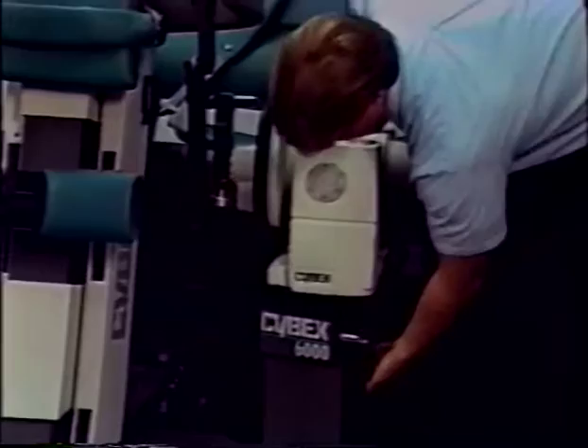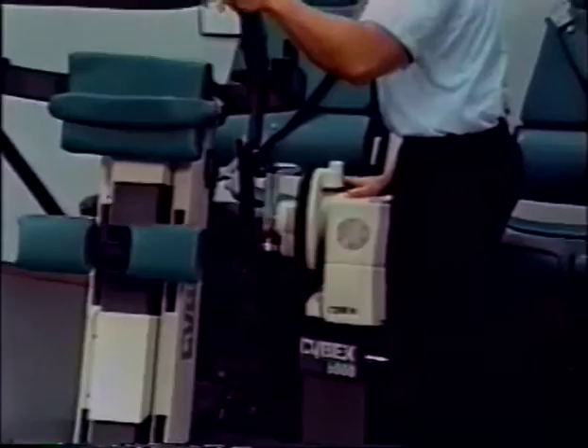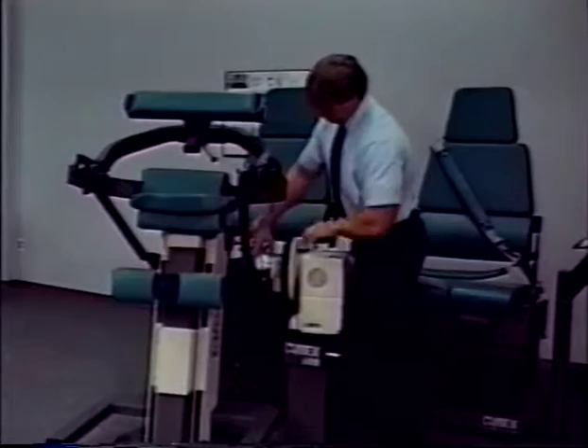With the 9/16-inch wrench, tighten the four hex head screws along the sides of the rear of the TEF modular component. Fully tighten the docking adapter locking knob.